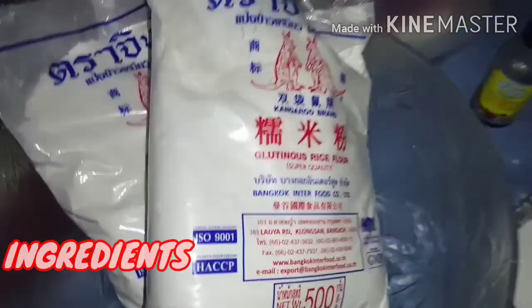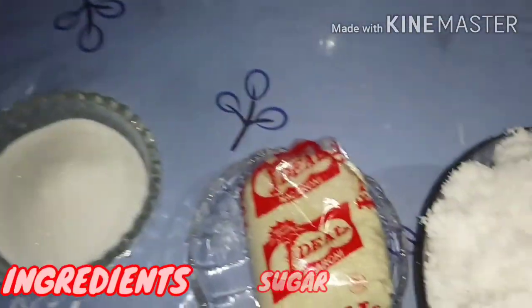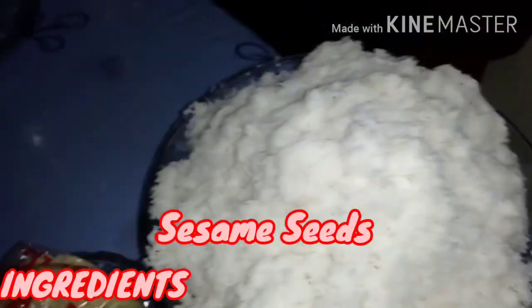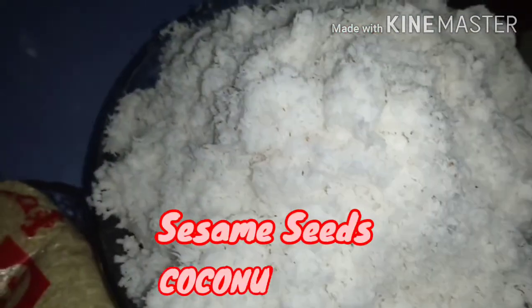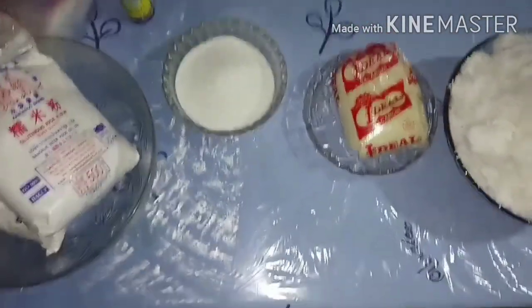These are our ingredients: glutinous rice, white sugar, linga (sesame seeds), and coconut (nyog). So we're ready to make palitaw!